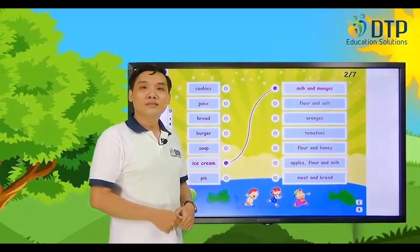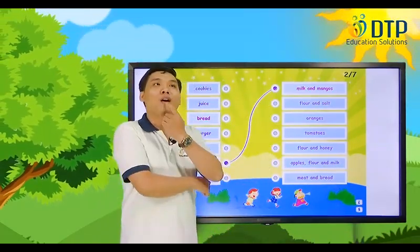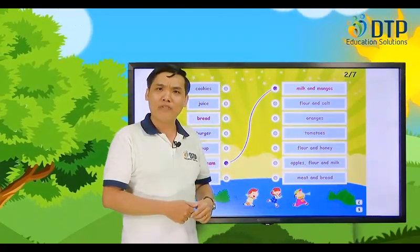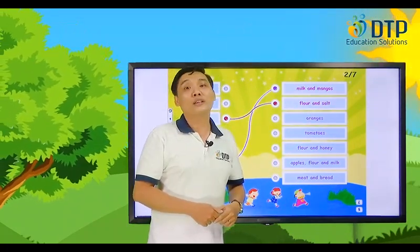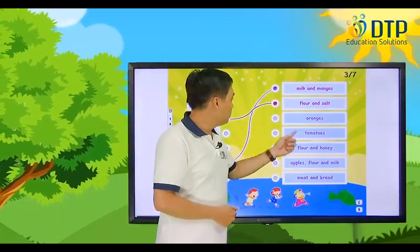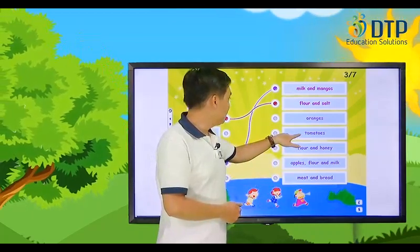Now listen. What is this bread made of? Let's think about the bread. I think the bread is made of flour and something. We have flour and salt — that sounds good. How about flour and honey? Let's try. Oh, it's not. Let's try flour and salt. Very good! What is this soup made of? The soup is made of vegetables. What vegetables do we have? How about tomatoes? Tomato soup — it sounds good. Oh, that's good!